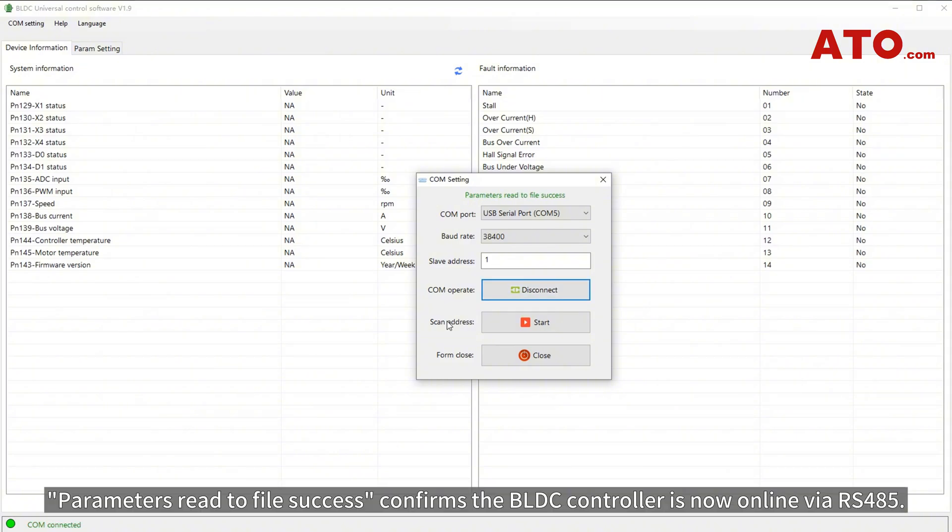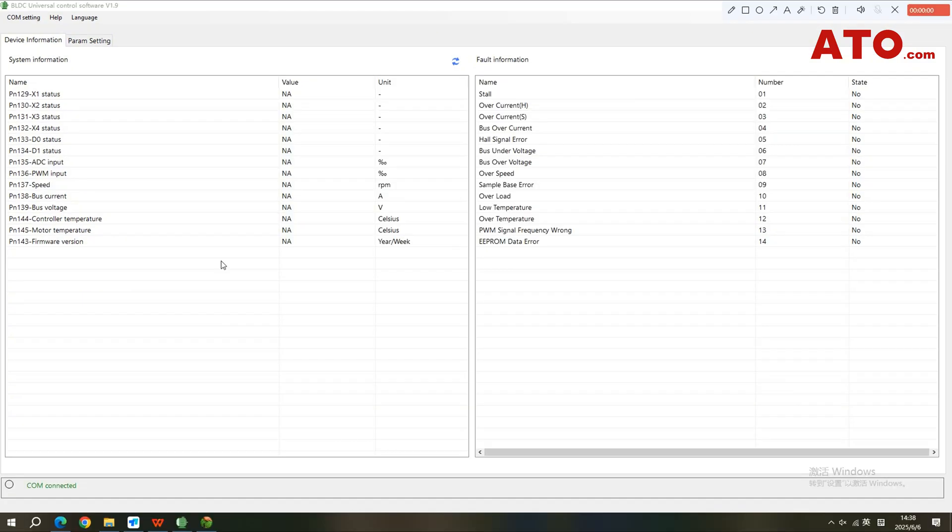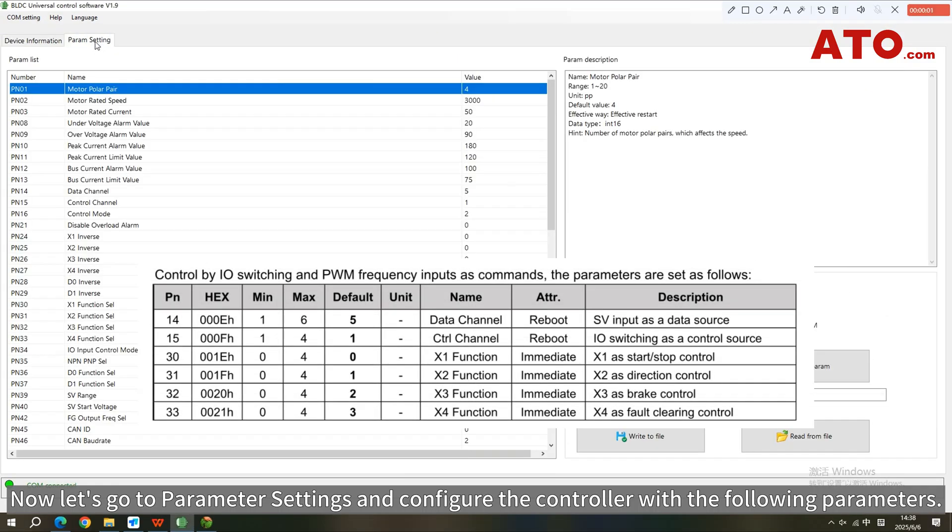'Parameters Read to File Success' confirms the BLDC controller is now online via RS-485. If connection fails, follow the prompts to verify the port and controller's address. Now let's go to Parameter Settings and configure the controller with the following parameters.